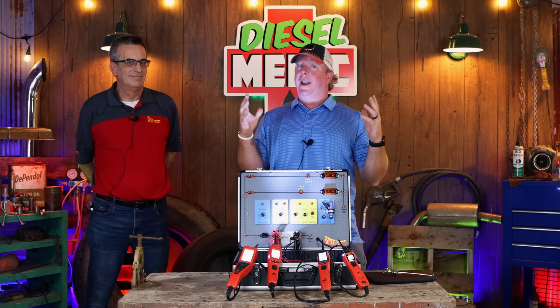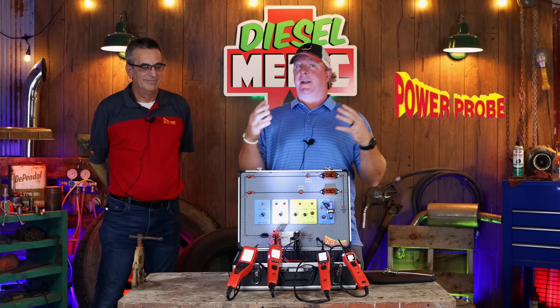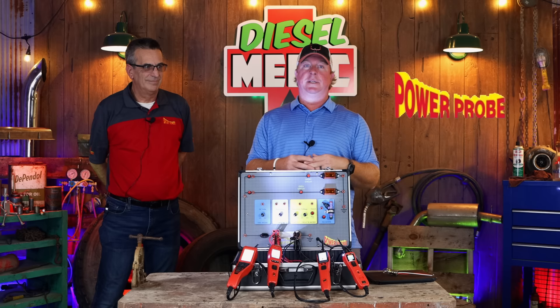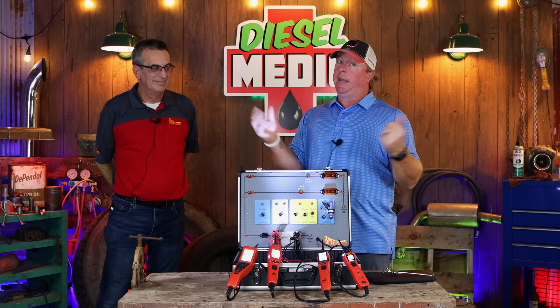All right guys, so today we got another awesome video for you. This question has been asked a ton of times: how do I use a power probe? I'm scared I'm going to burn something up. I'm a little worried I'm going to apply circuit power to the ground side, or ground to the power side. Is it safe? I don't want to burn up a PCM or whatever. So what better way to explain this than the people that actually make the tool? They're here today and they're going to walk you through some tips and tricks on how to use your power probe correctly. Even guys that know a lot about a power probe may learn something today, so stick around.